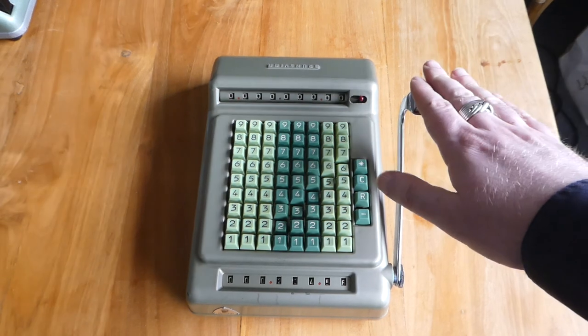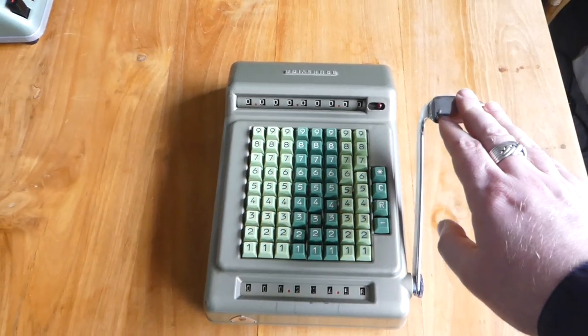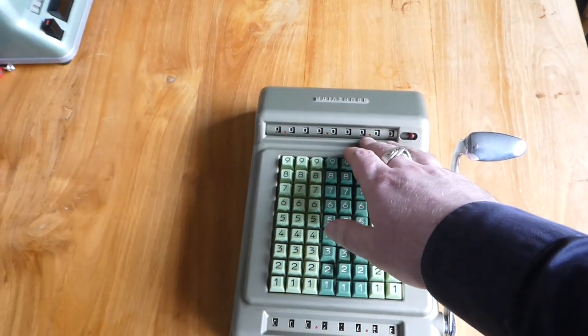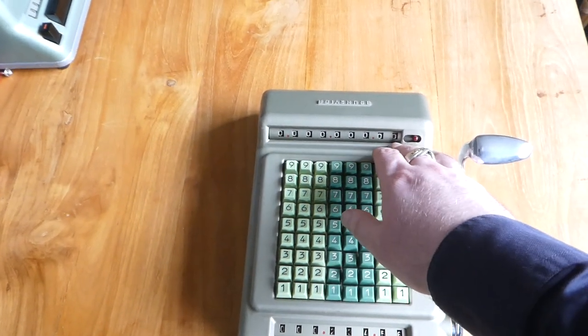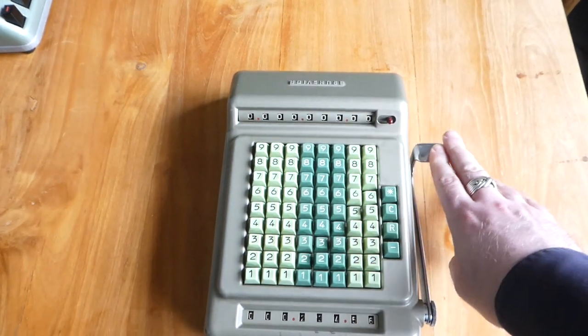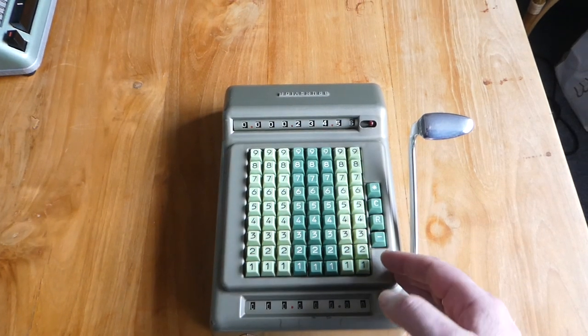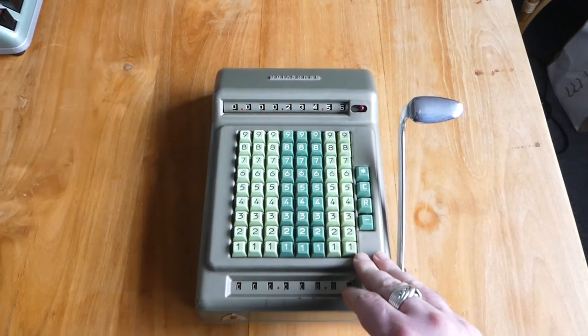There's a huge lever on the side, and if you push that down the number you've entered gets added to the main register at the top. The main register has nine digits. The keyboard is automatically cleared so you can then enter the next number to add.